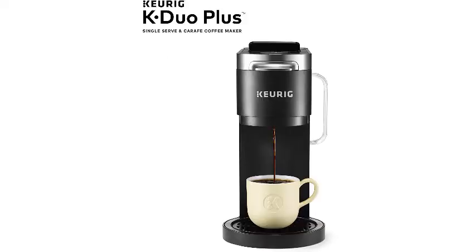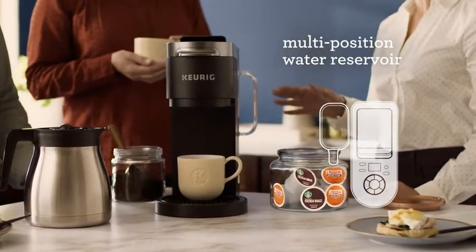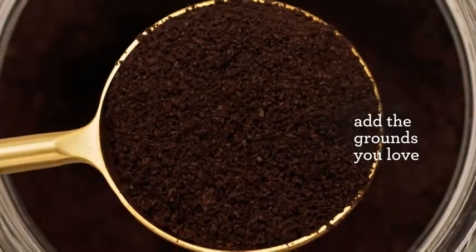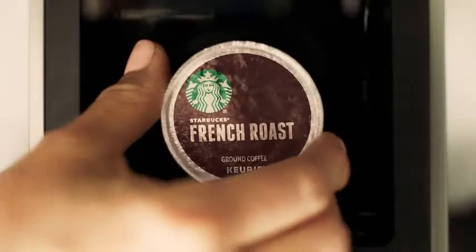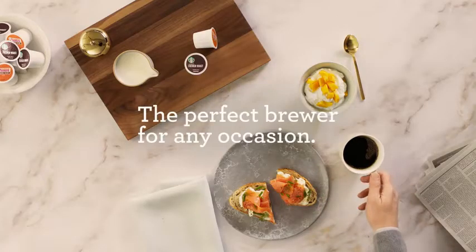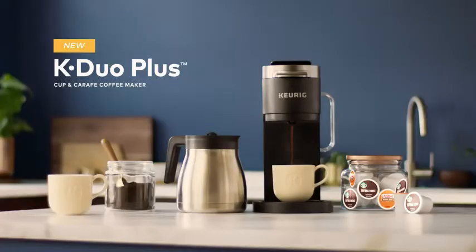The K-Duo Plus is programmable up to 24 hours, which is standard for most thermal coffee makers but unique for a Keurig device. The item is also slimmer than most coffee makers, which saves counter space, and it has a removable water reservoir for easy filling. It may be a little pricier than other thermal options, but if you're looking for a convenient pod-based brewer, this is the coffee maker for you. Our expert product tester used the item for weeks and said the K-Duo Plus is definitely worth the price — not only is it easy to use and set up, but it makes good coffee and comes with several extra features.